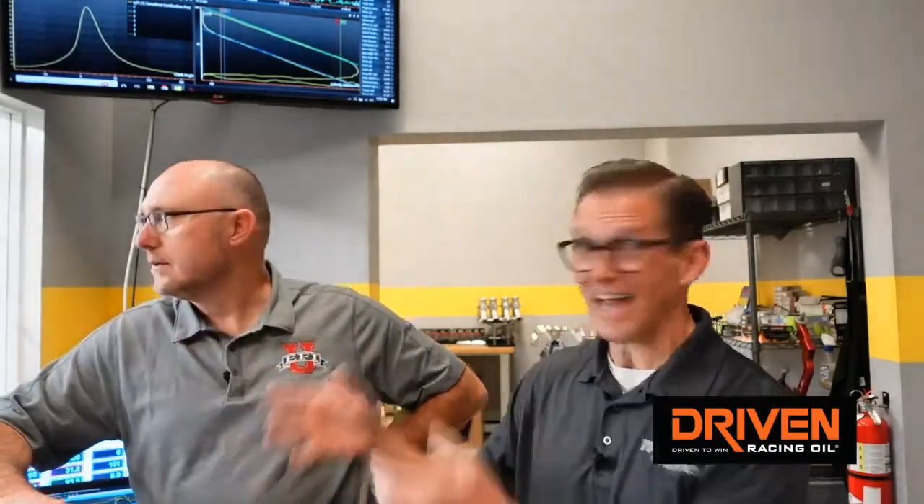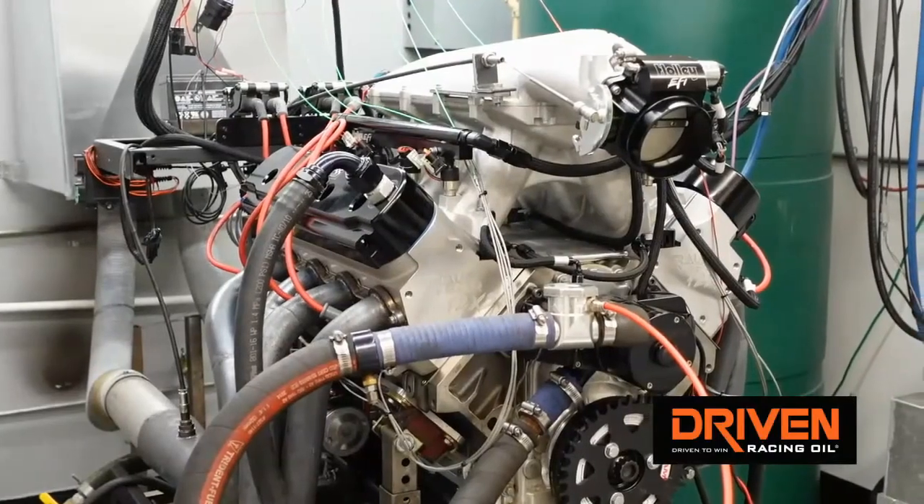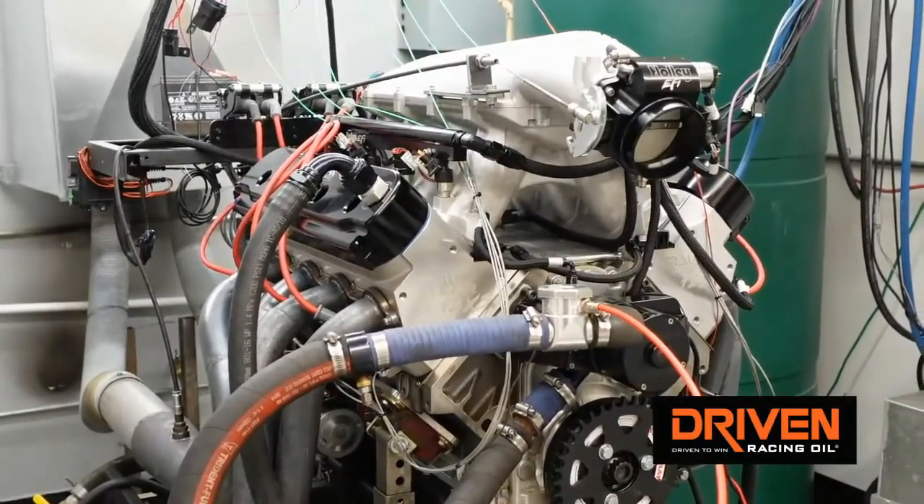We're going to be able to share with everyone what we're learning on this engine because now it's done. This is just telling you about it — that's phase one. The really cool stuff is going to come from what we share in future as we continue testing with the engine to see what it tells us. It's a development tool that allows us to make changes, isolate the results, and understand where they came from.